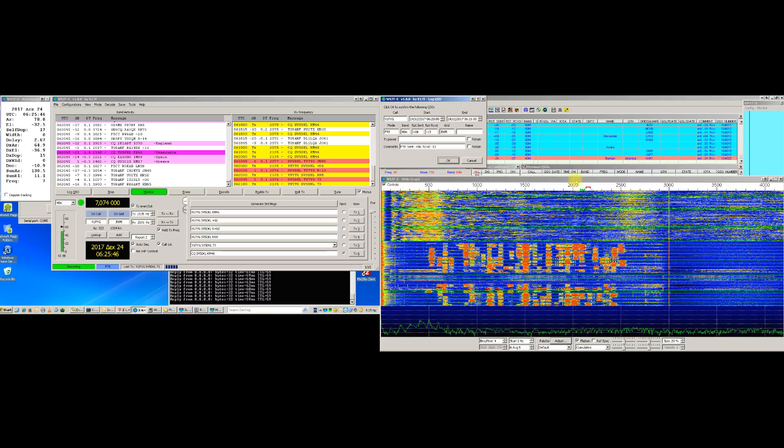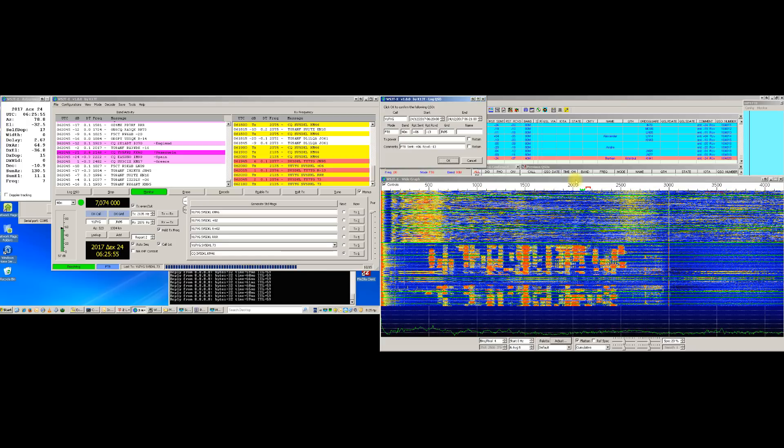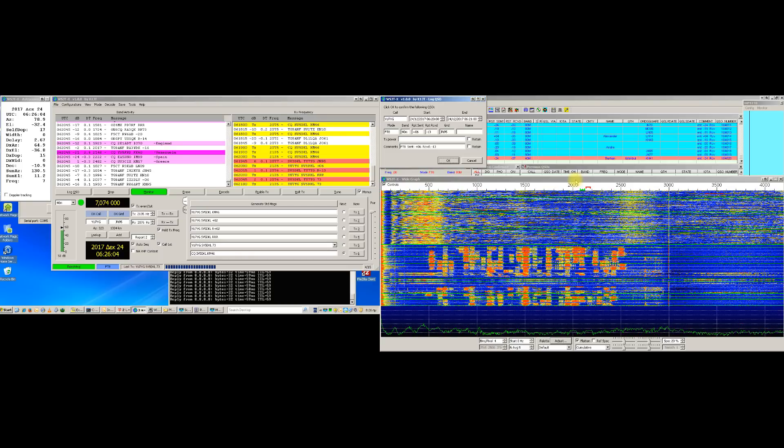Watch closely how easy it is to create this macro command with just a few clicks. And be careful that it is of top importance that the position and the size of both program windows should remain fixed for the robot to operate flawlessly.